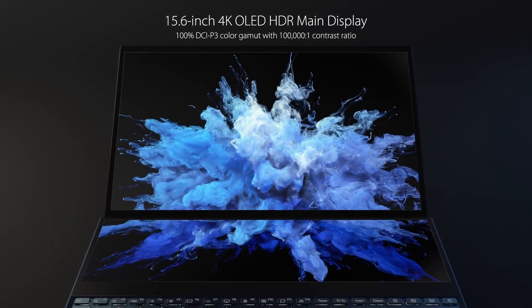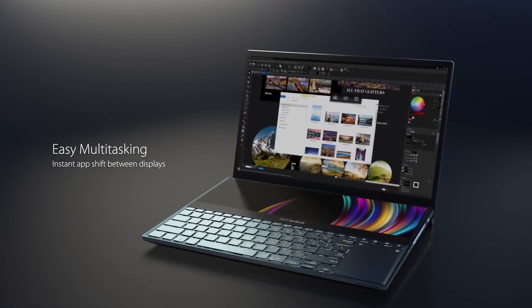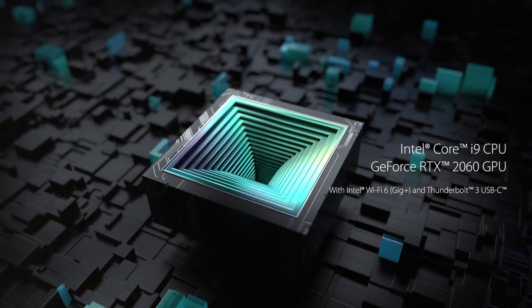It's a powerful laptop that is geared towards content creators. It's got a 1TB SSD, NVIDIA RTX 2060 graphics, and up-to Core i9 processors. So this thing is pretty powerful.